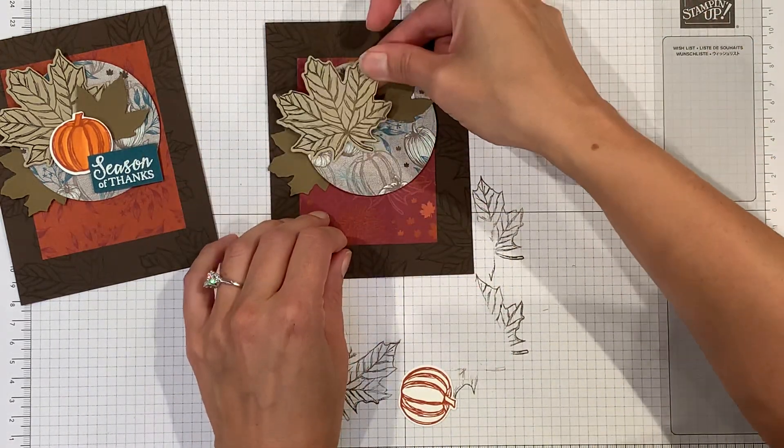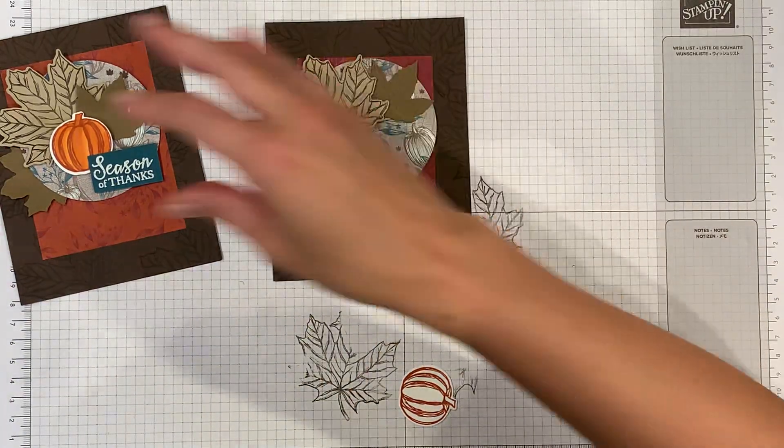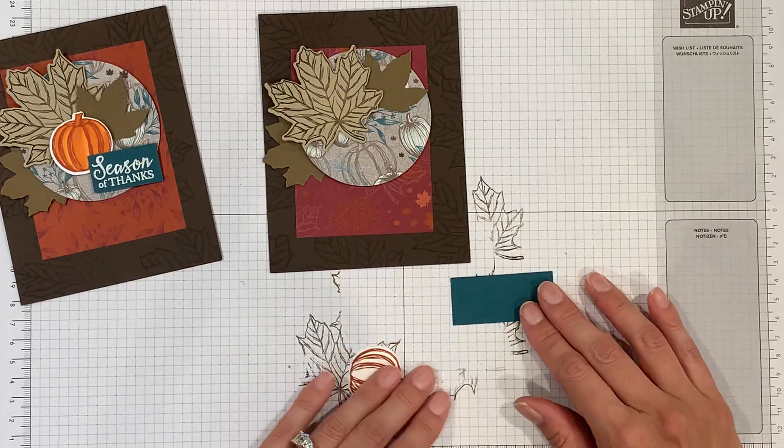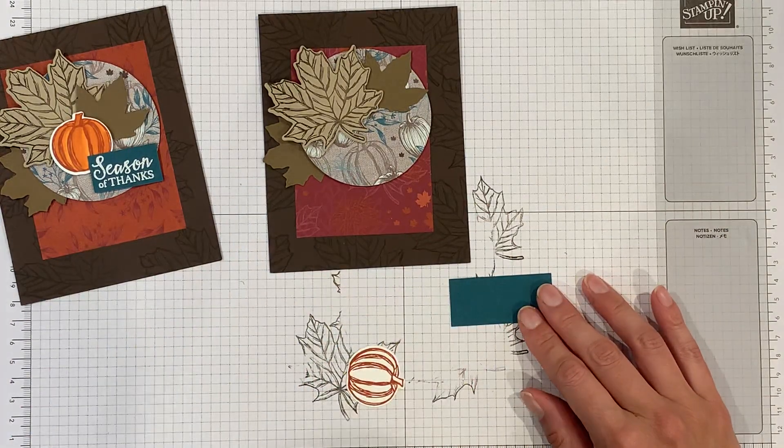I'll place the leaf about there. Then I've got a little piece of pretty peacock and I'm going to stamp 'season of thanks' on it.